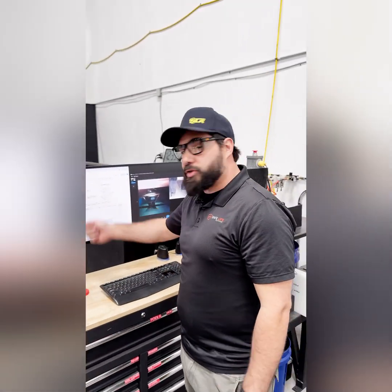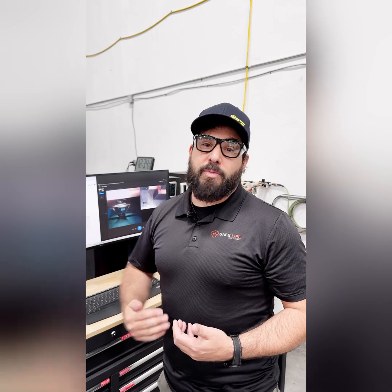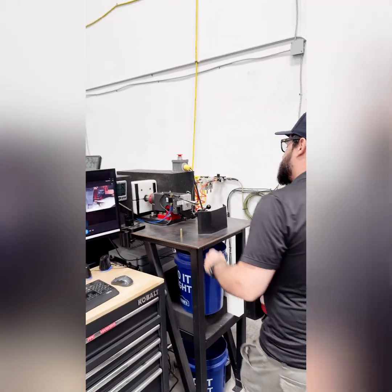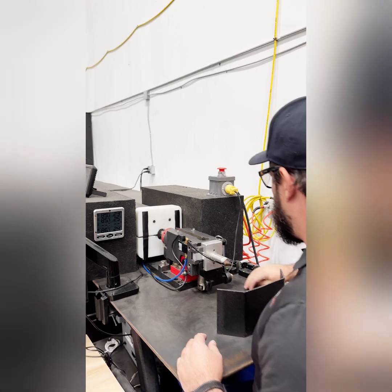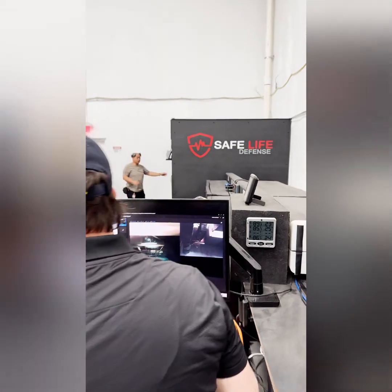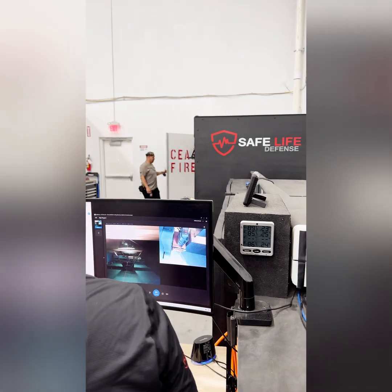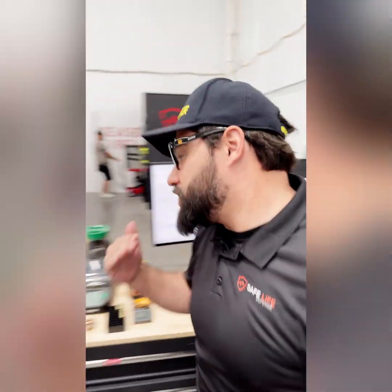We're going to get BFD on the first three, as is typical. Those need to be within 44 millimeters of back face deformation. For us, we always want it to be about 38 or under on average — 44, while it's the safe zone, we like a nice buffer. Shot two, .44 Mag NIJ spec, came in at 1455. That is on the much hotter end; the limit for that is 1460. We're at 1455, so still within range, just on the higher end.